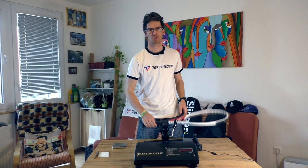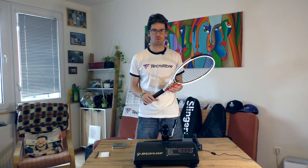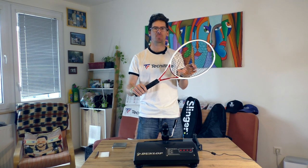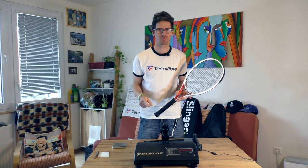Hello tennis guys and tennis ladies, and welcome to my channel. In today's video I will do the very popular quality control test for this Artengo TR 960 Precision tennis racket, so stay tuned.